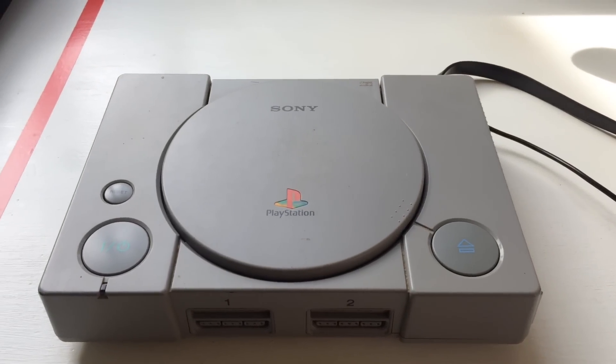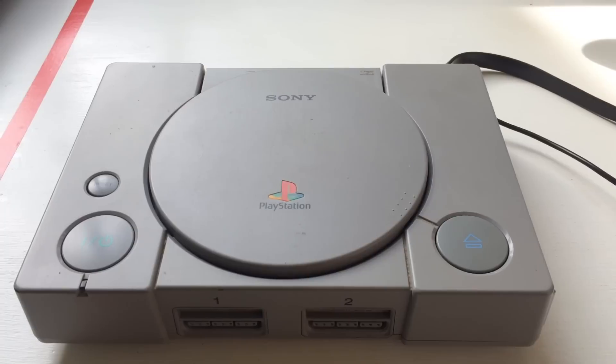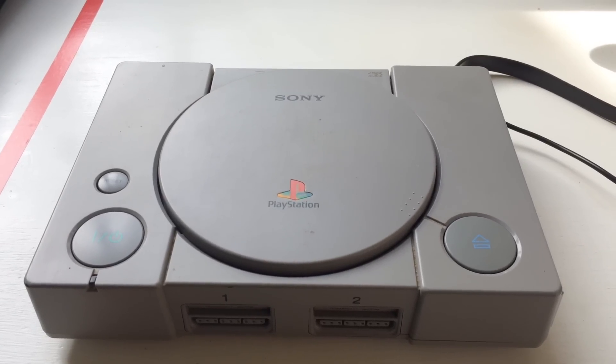Hey, this is my Raspberry Pi station. I put a Raspberry Pi inside the PS1, so it's not a normal PlayStation, and I'll show you a bit about it.